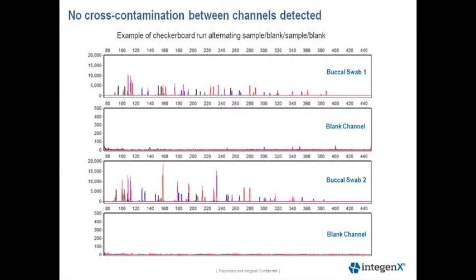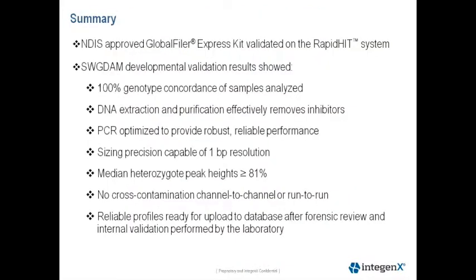This next slide shows the results of our cross-contamination experiment. We did not observe any cross-contamination between the channels or between runs. We do see some pull-up in the blank channels caused by high signal from the size standard, as there is no competition from a sample during electrokinetic injection. This can also be seen on a 3130 or 3500 occasionally.